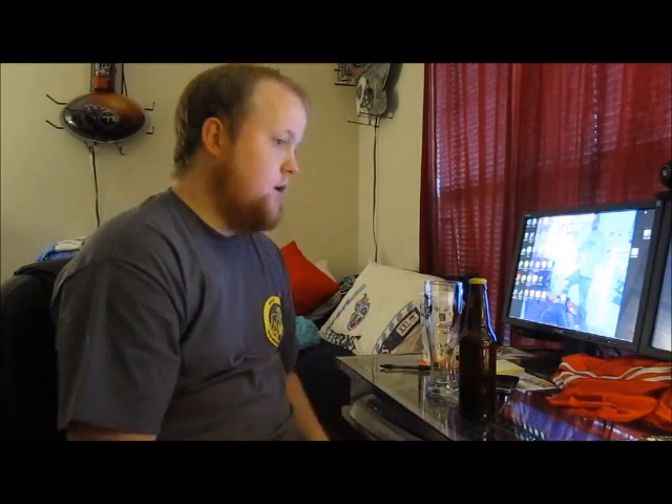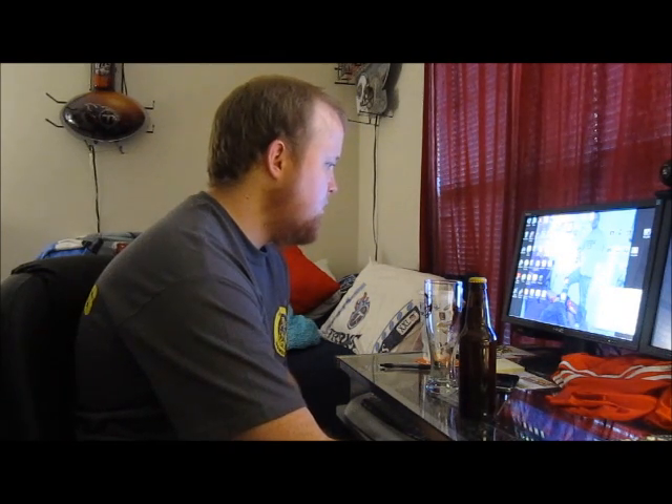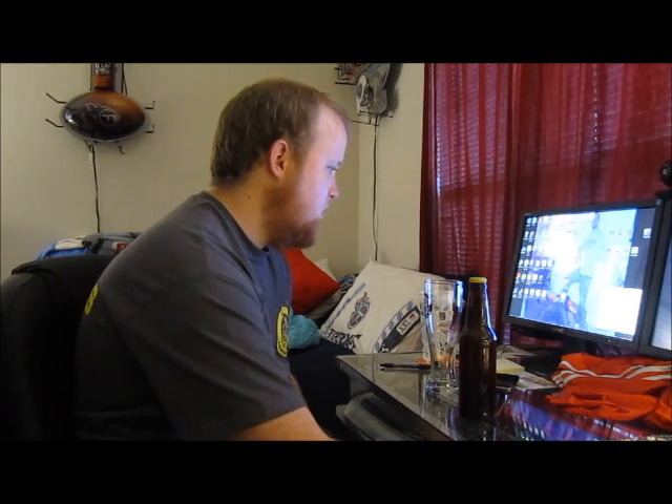This is my blonde ale that I brewed about a month and a half ago. It's only been in the bottle for about three weeks — actually more like two and a half weeks. So let's see how it's progressing.